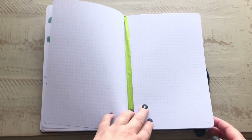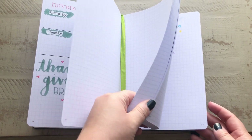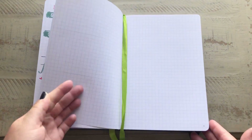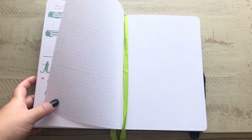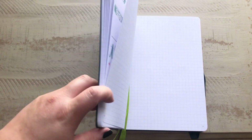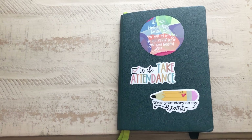Right now I'm on page 51, and there are a total of 210 pages. So I definitely have enough space to get through the whole school year, and also just to take notes, journal, or really anything else that I need for work.